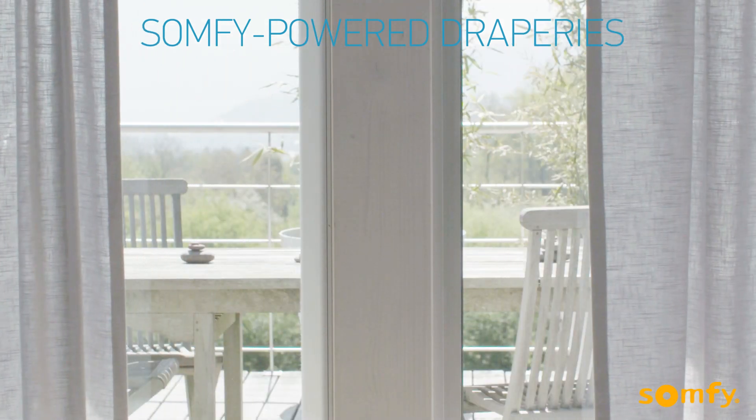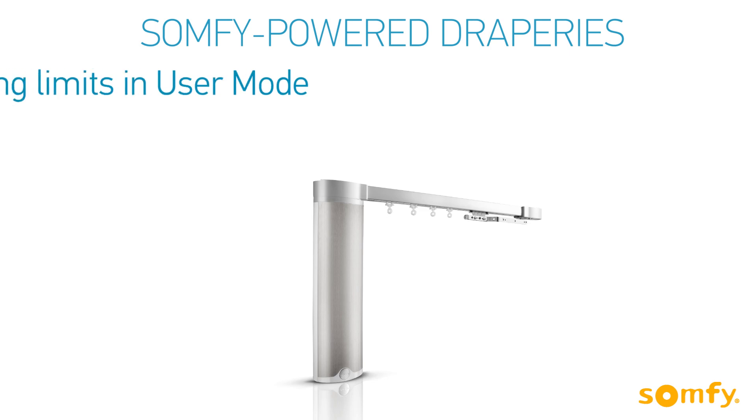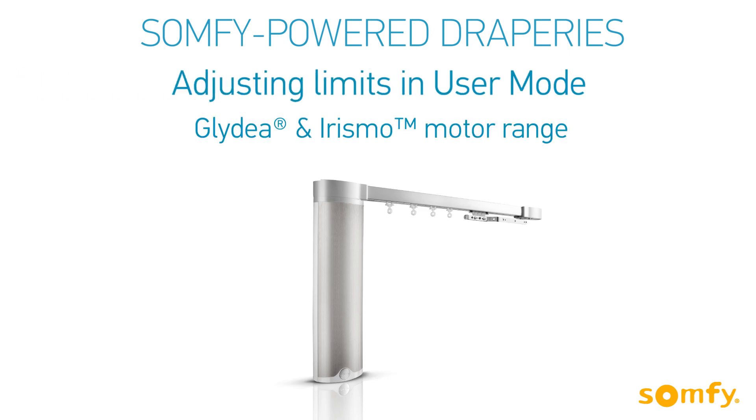Welcome to SOMFI's how-to video series dedicated to motorized draperies. In this video we will show you how to adjust limits in user mode after the initial programming was completed.